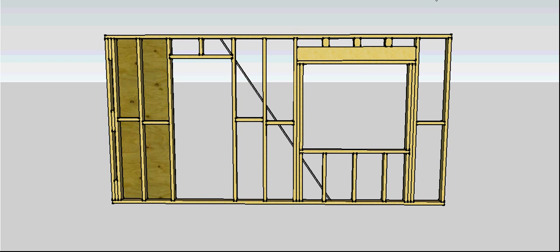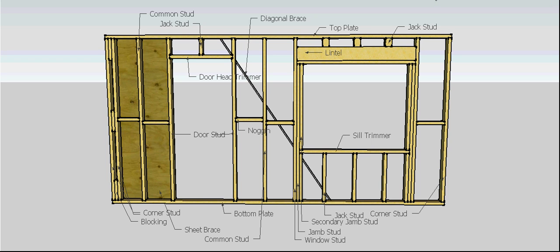So that's our wall constructed. Once again, there are all our names.